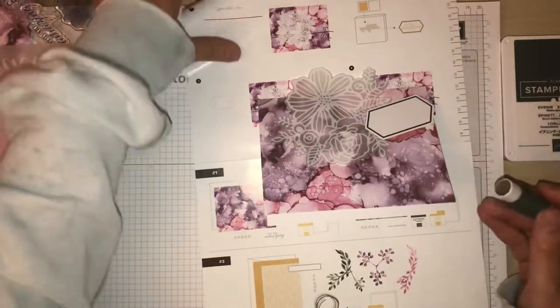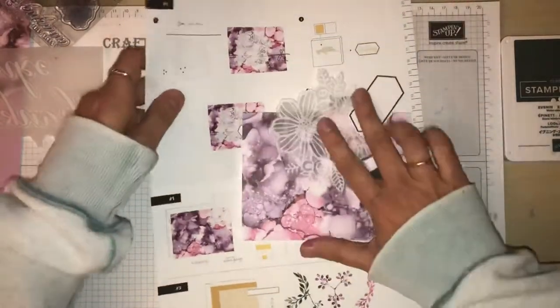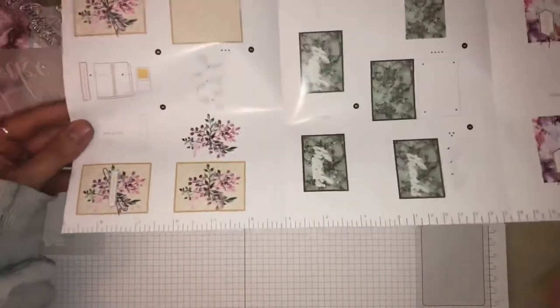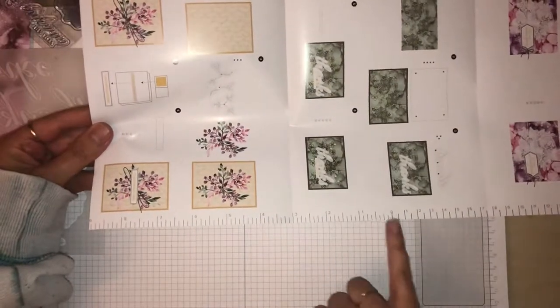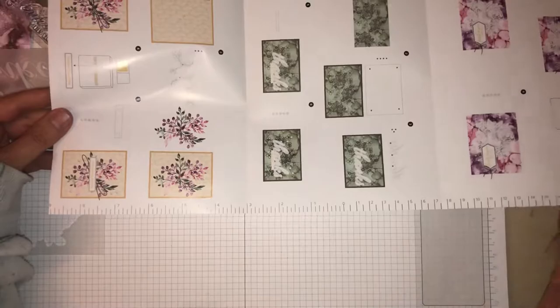Now it does tell you how much thread to cut, and at the side of the actual instructions I'll just show you there is a ruler, so you have your inches and your centimeters just running along the edge of there.